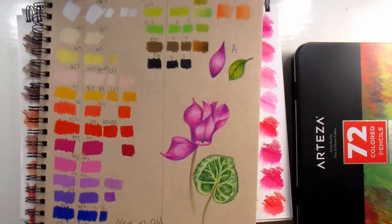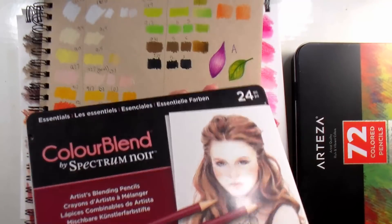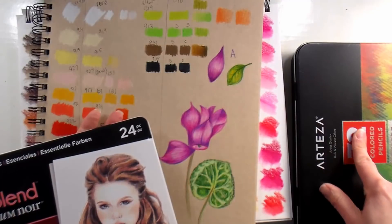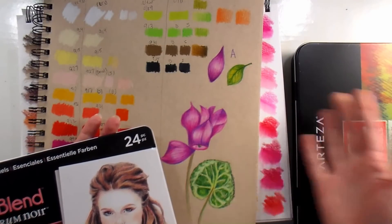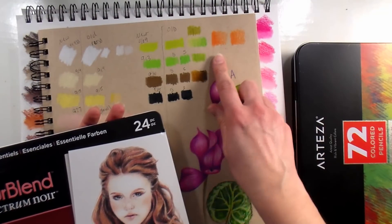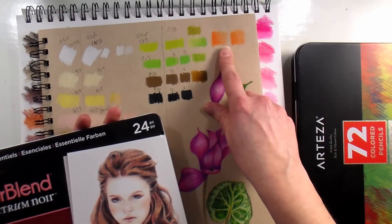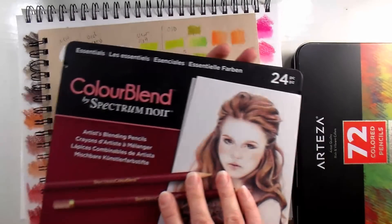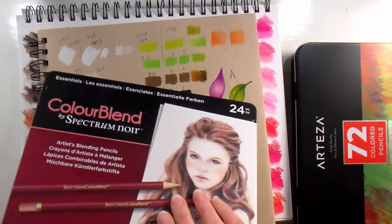Vibrant colors are less opaque. I was also curious about the Spectrum Noir blendables — the color blend ones that came out last year. I took the color pumpkin from the Arteza set and the color pumpkin from the Spectrum Noir set. I didn't find a lot of overlapping color names, so I don't think they're just using the same ones, but they're very similar. Both worked very similarly, so if you like the Spectrum Noir blendables but don't want to pay the price, the Arteza is a great option.